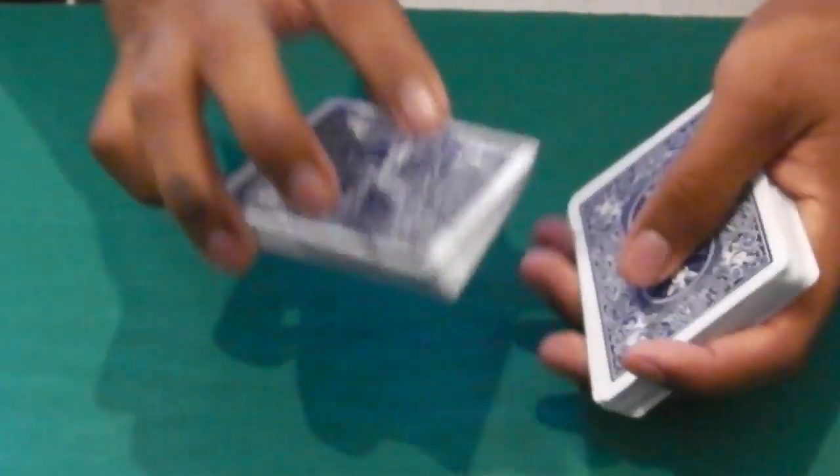So: place it, pull up, swing cut, and there you go.